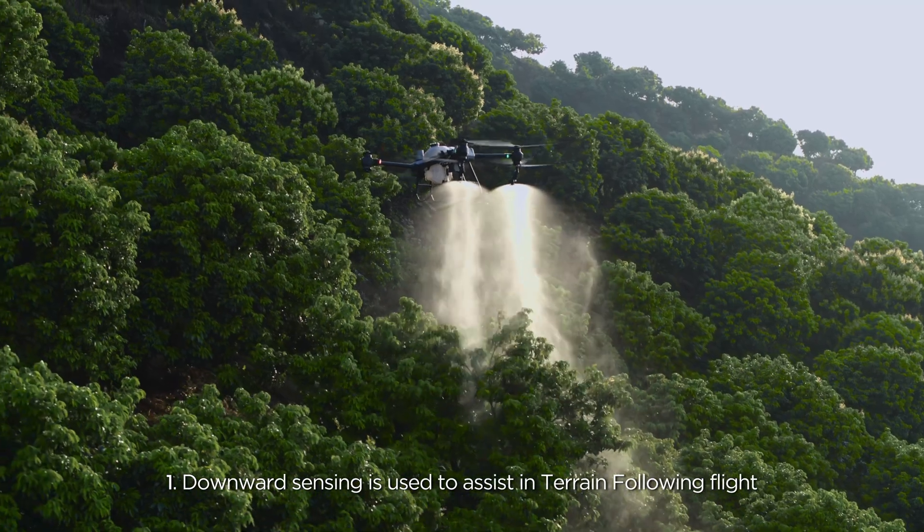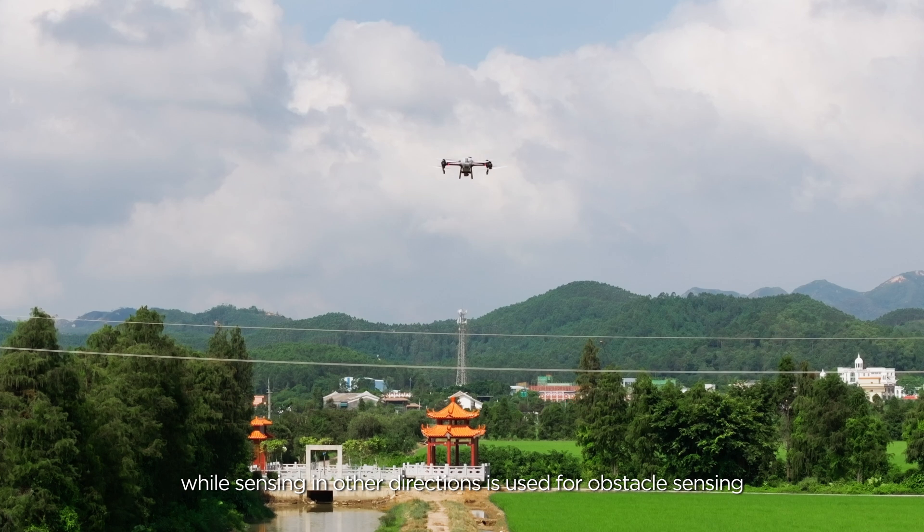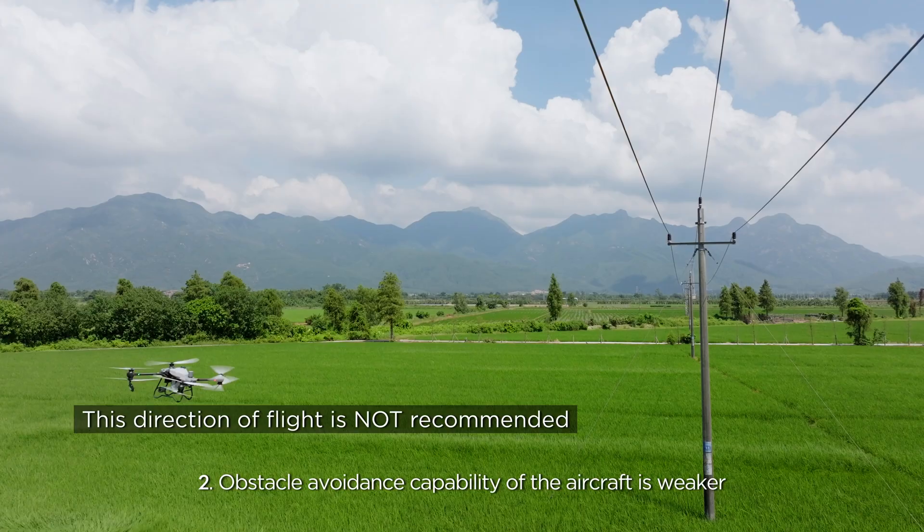Downward sensing is used to assist in terrain following flight, while sensing in other directions is used for obstacle sensing. When the drone is landing, the pilot must pay attention to obstacles below.